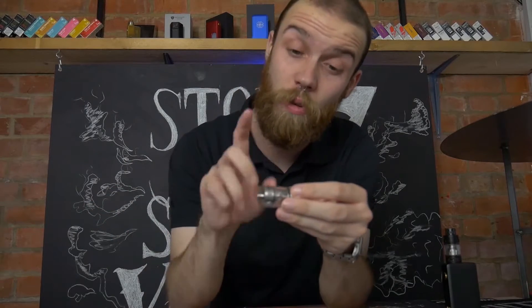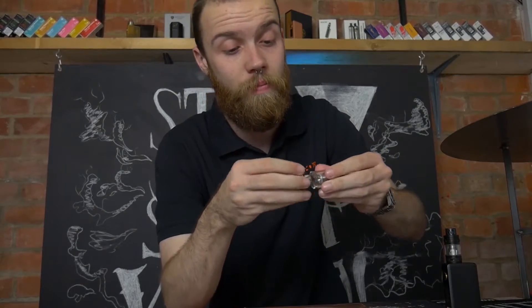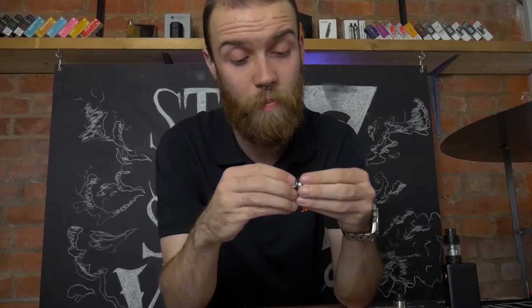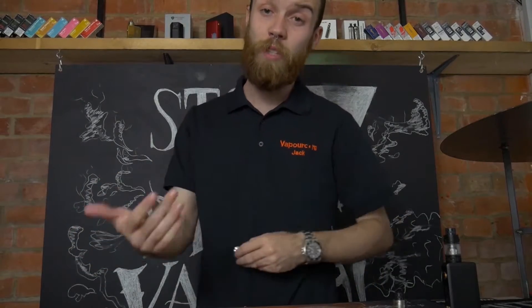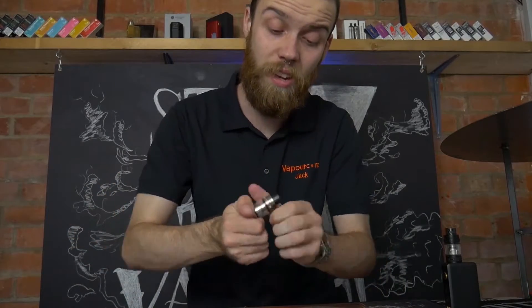Similar to many other tanks, you unscrew the base and the coil will be there for you. The coil is the little piece sticking up — you twist that out when it tastes burnt and old. Throw it away, grab a new one, make sure the threads catch and then just twist it in. It doesn't have to be super tight; as long as it's connecting it's all good. Then you twist the base back in.